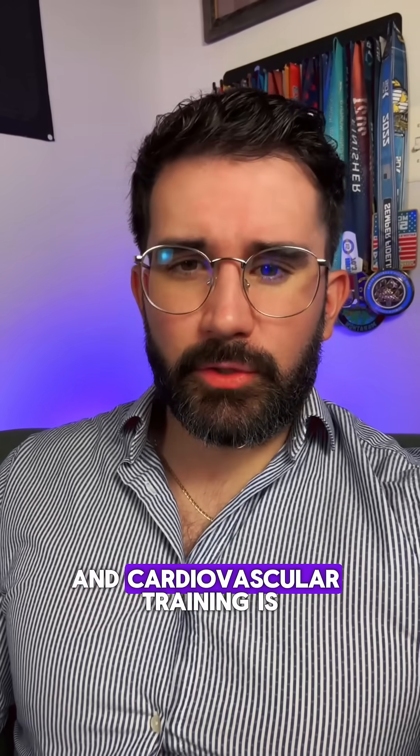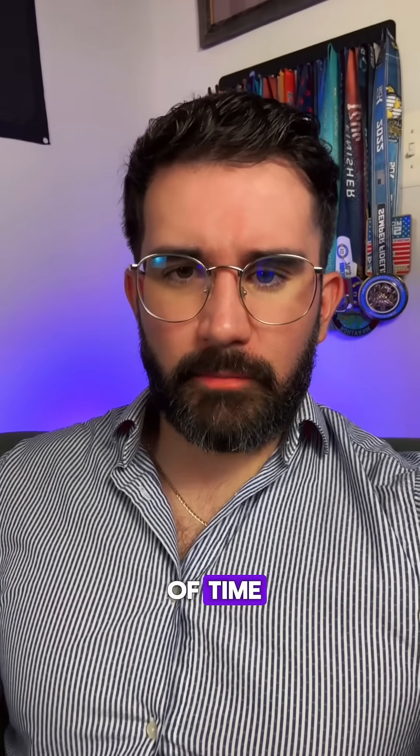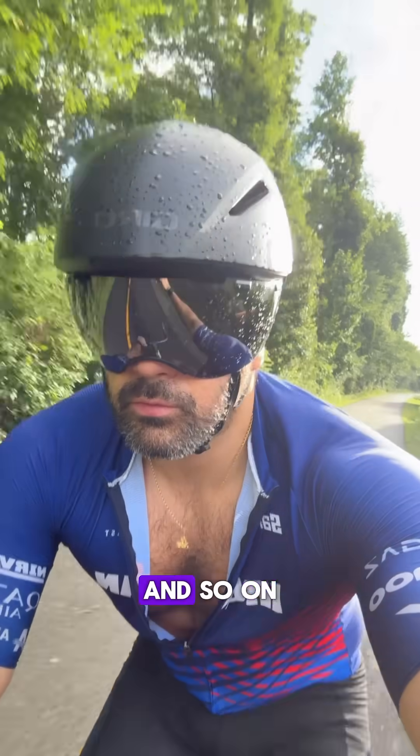Cardiovascular training is anything that elevates your heart rate for a sustained period of time, such as brisk walking, dancing, biking, swimming, and so on.